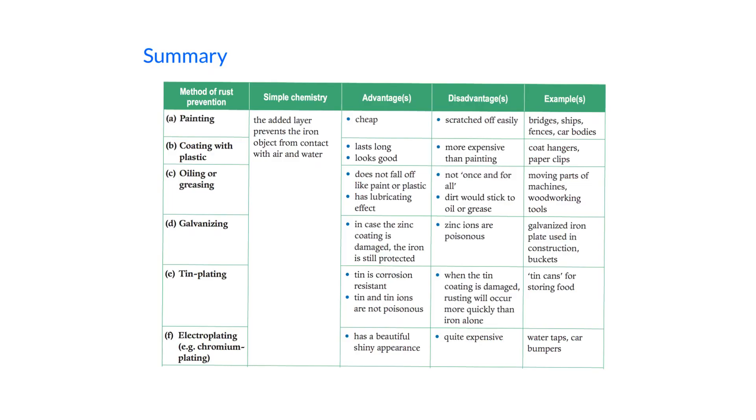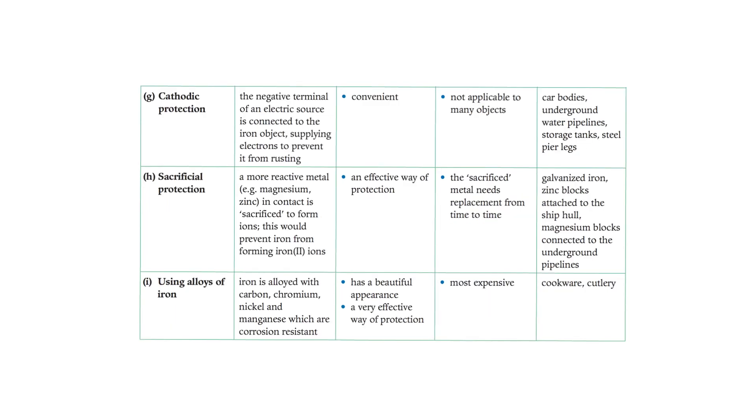To summarize, there are many ways to prevent rusting. In the previous video we covered painting, coating with oil or grease, galvanizing, tin plating, and electroplating — all of which work by preventing iron from contacting air and water. In this video we mainly focused on sacrificial protection: more reactive metals lose electrons more readily than iron, preventing iron from forming Fe²⁺ ions. These sacrificed metals need periodic replacement, as seen with zinc blocks on ship hulls and magnesium on underground pipelines.